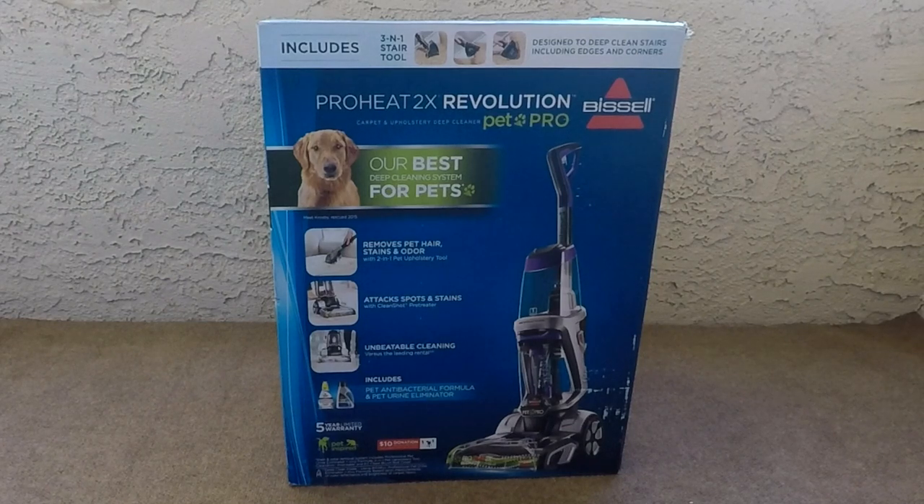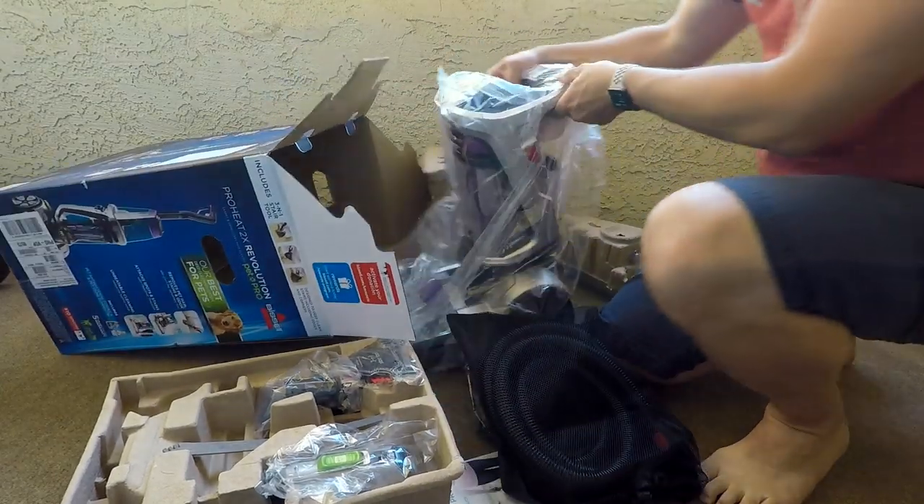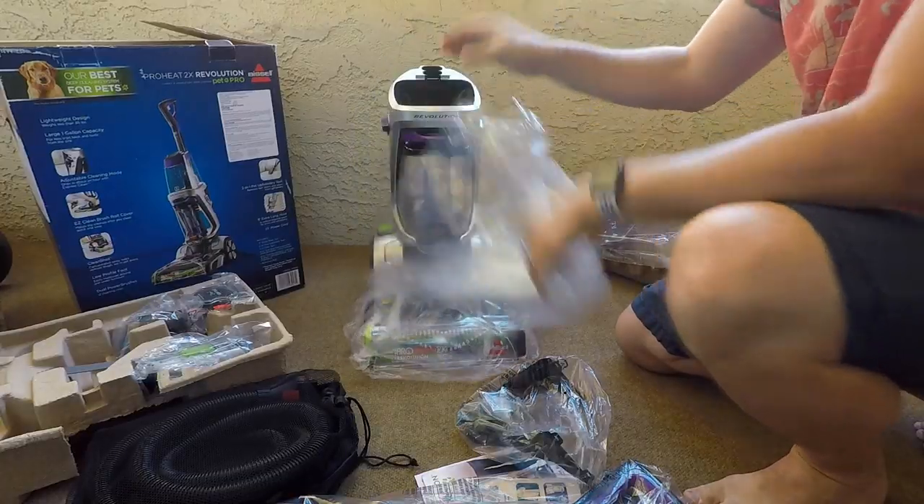This is an unboxing and review of the Bissell ProHeat 2X Revolution Pet Pro Carpet Cleaner. First we'll go ahead and pull it out of the box, and you can see here it's all packaged up in plastic.